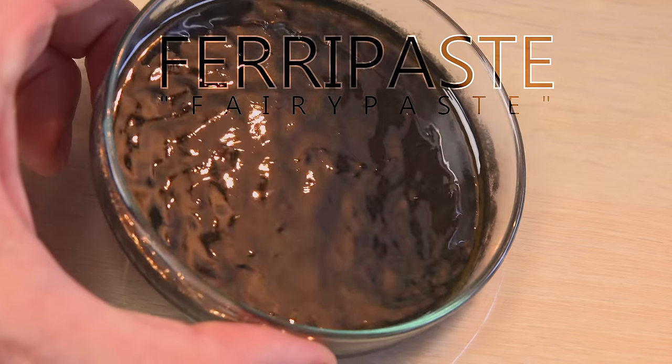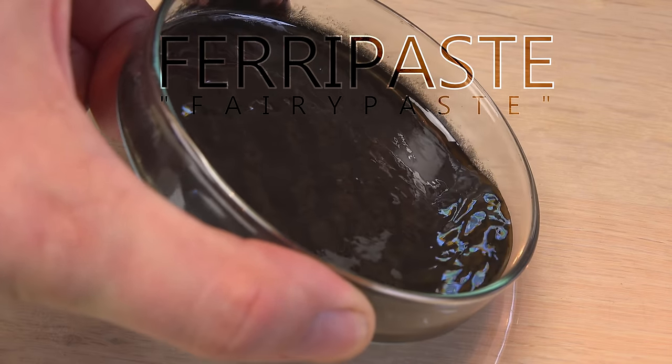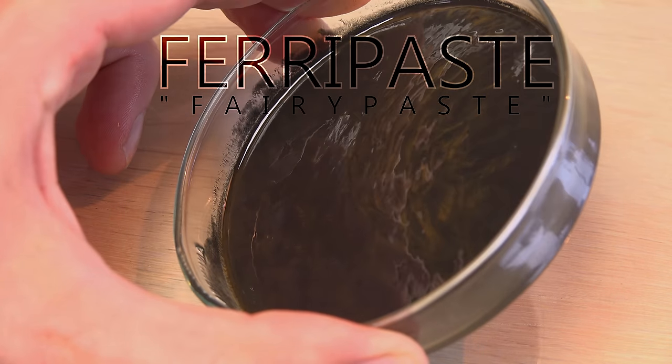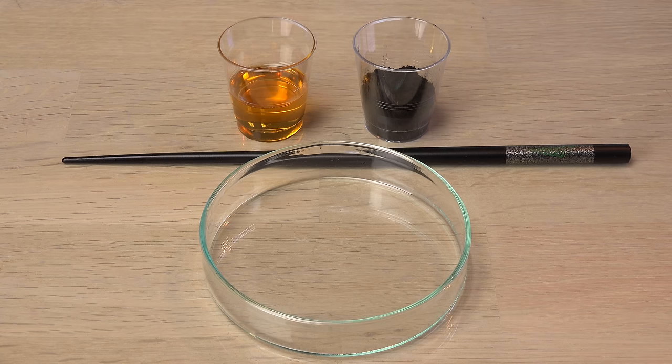I call this feri-paste since it is more viscous than commercial ferrofluid. And it is ferri-magnetic, not ferro-magnetic — but more about that later. Right now you are probably more interested in making it yourself, so here's how I did it.